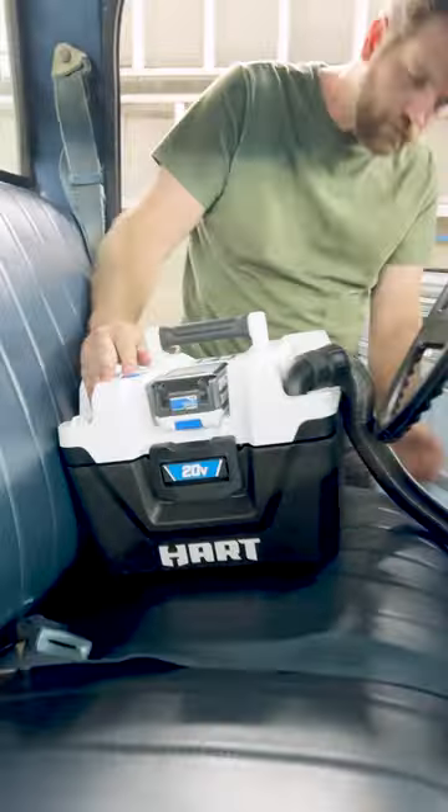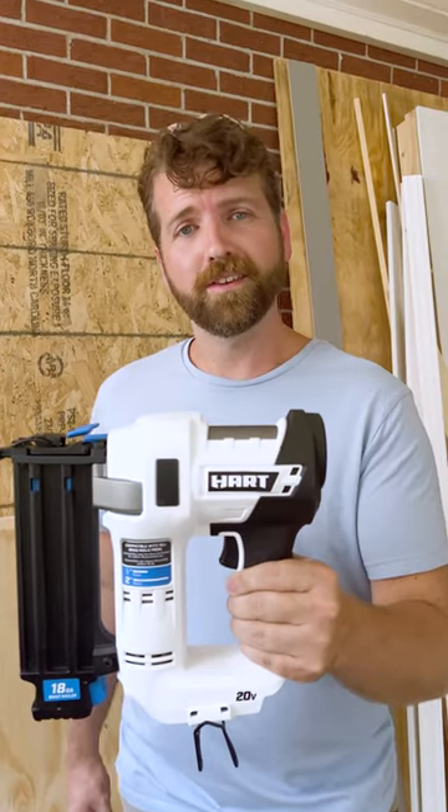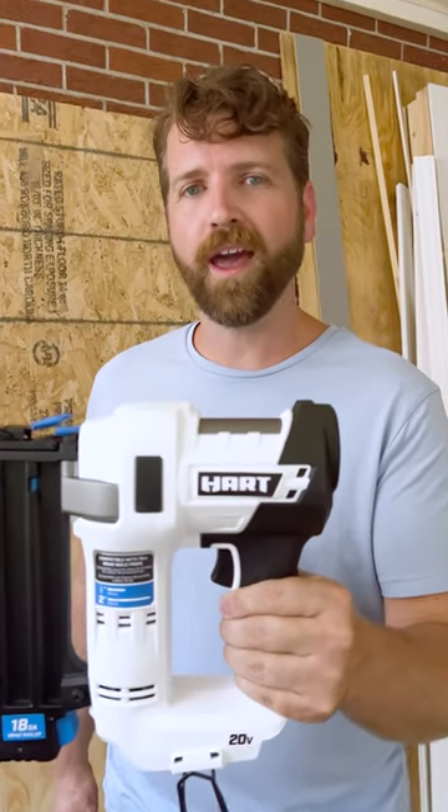This one battery powers all Hart 20 volt tools. Ready to nail it like a pro? Get this tool and other Hart products only at Walmart.